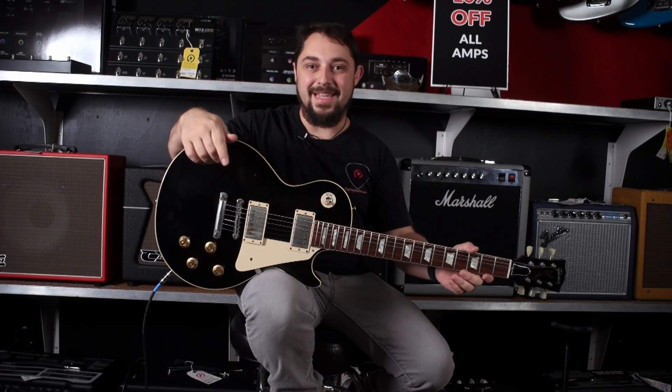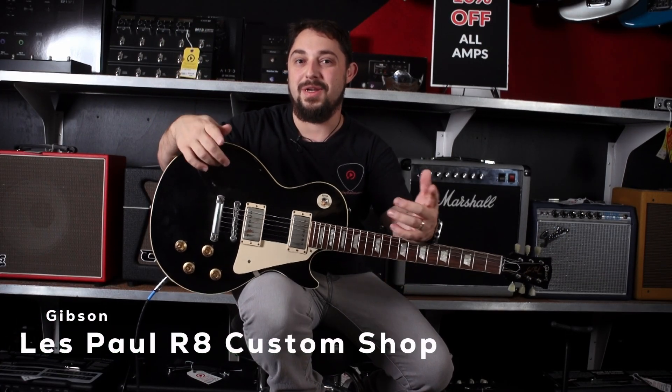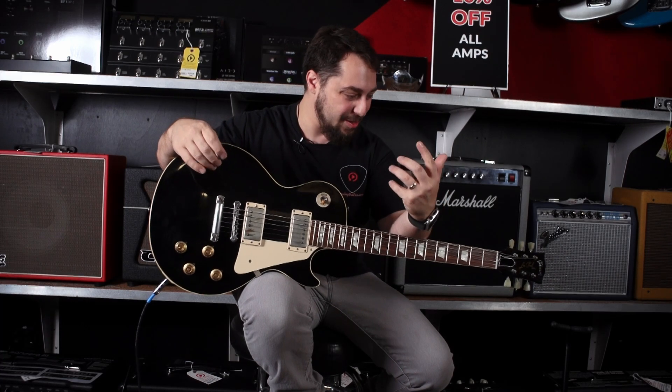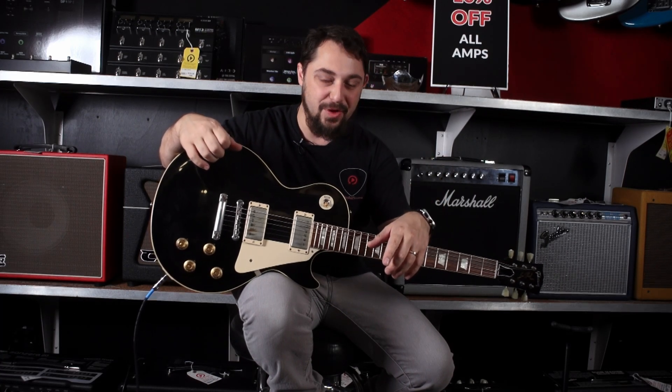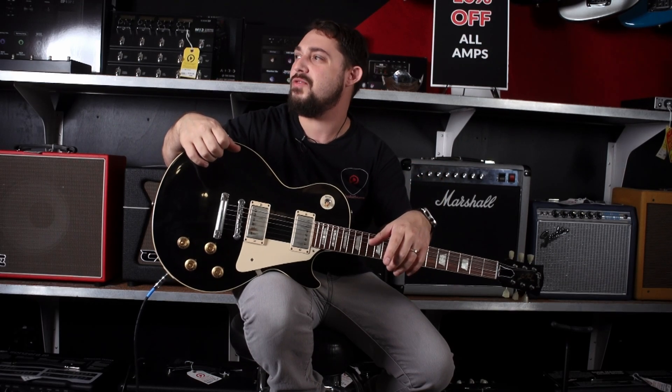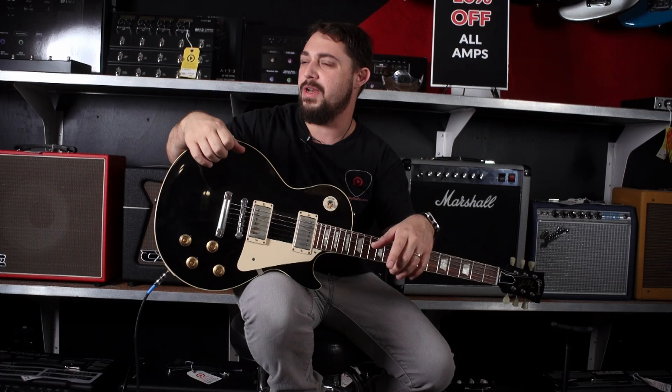I've got here in my hands a Gibson Les Paul Custom Shop. It's an R8. I think I should probably come up with a better word than just fun — this guitar is ripping. It's more than fun. It's ripping.